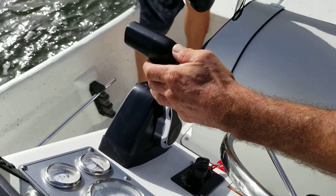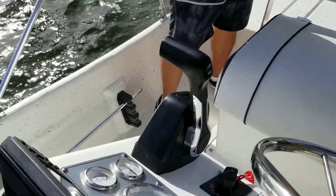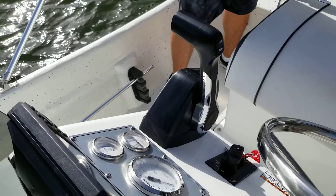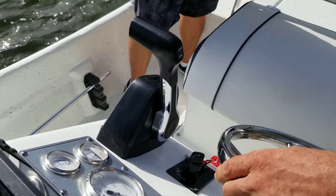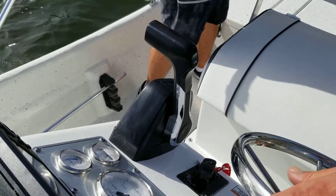Trim up — trim down, meaning put them over that way down. Because if you're trimmed up, it'll actually make the bow strip there. That's important. So trim down when you're ready to go. When you get up on the plane, trim all the way down.